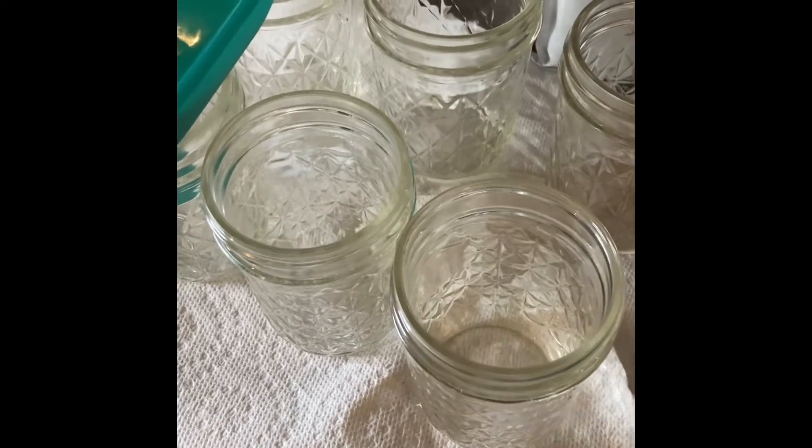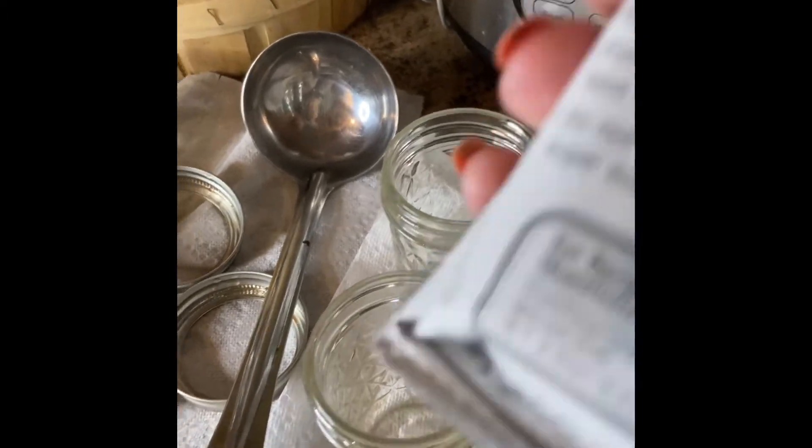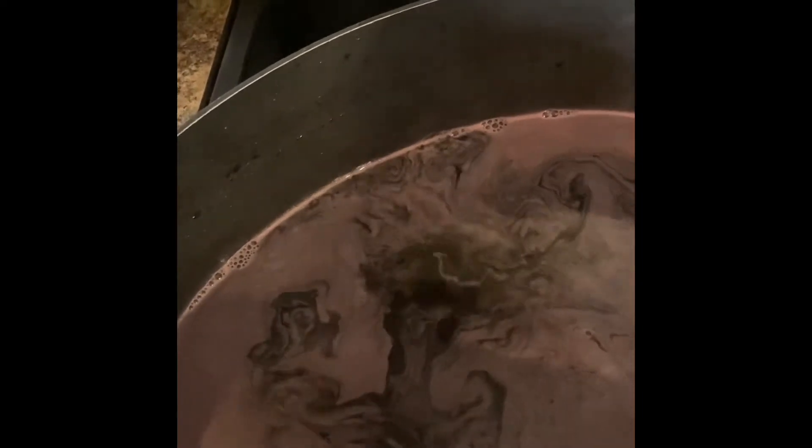I have this funnel where we're going to put the mixture in once it's thickened. All our lids are out, our ladle. It's a liquid pectin, and it has to be added while it is boiling. Once it's boiling, you're going to mix it in until you get a thick mixture.